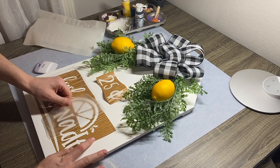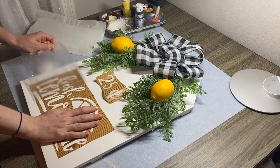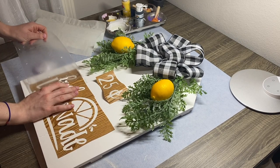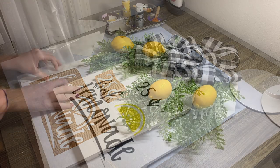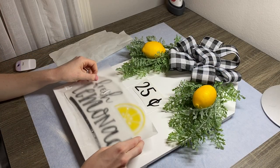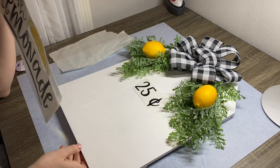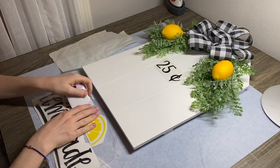I originally planned on stenciling the text and image on this piece, but that was an epic fail. The stencil and transfer tape pulled up the paint, so I'm on to plan B. I repainted it and let it dry overnight. I didn't want to test my luck with painting and stenciling again, so I recut everything in vinyl.